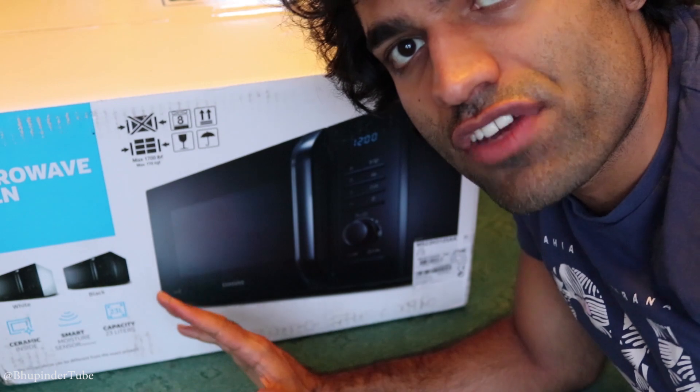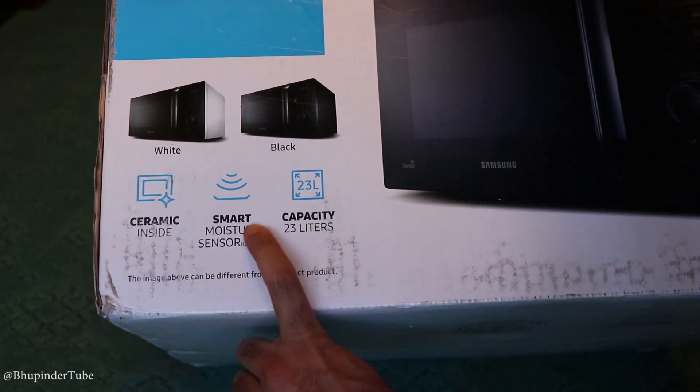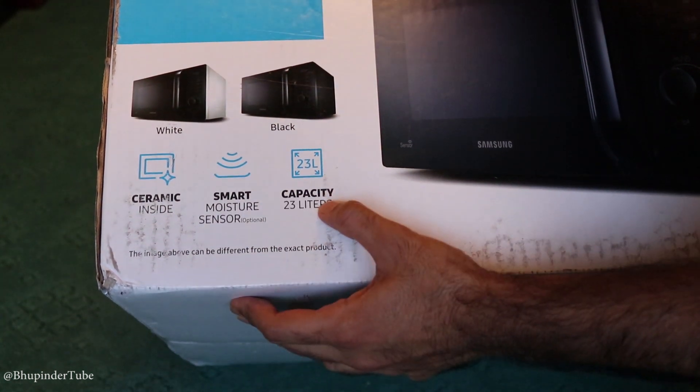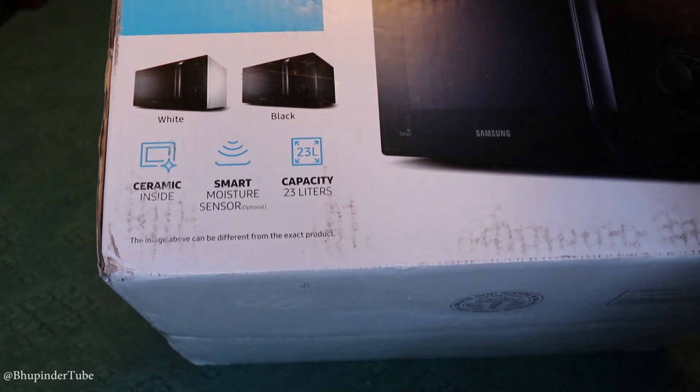Inside is ceramic, so it doesn't get corroded. It's got a smart moisture sensor, so there would be enough moisture always inside. Capacity is 23 liters, so it's kind of a modest size.